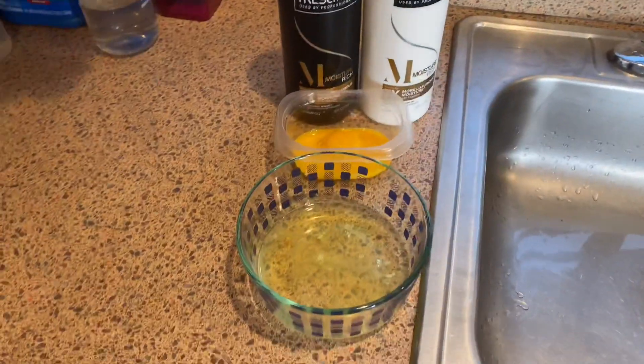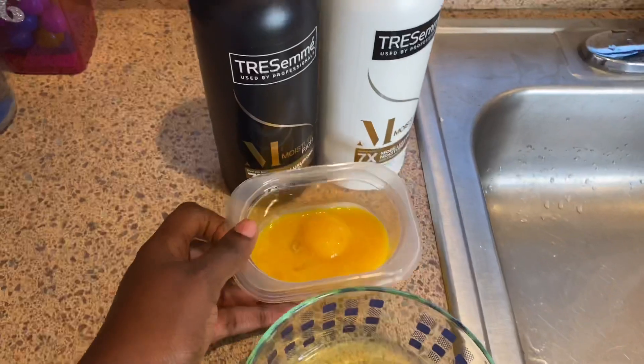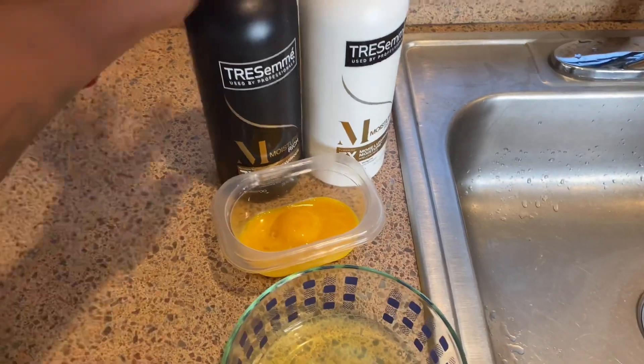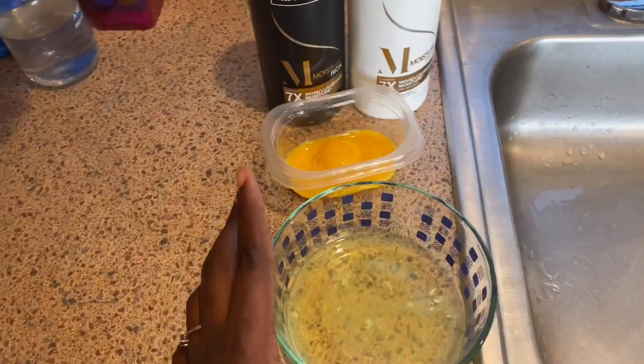Right now I'm going to be washing my braids and show you guys how to treat your hair while having braids. Don't feel like because you're having braids you can't wash your hair or treat your hair. As you can see right here I have my egg white, my egg yolk, my shampoo, and my conditioner.